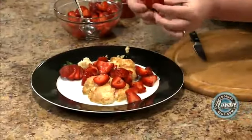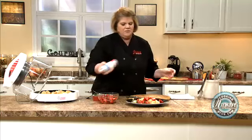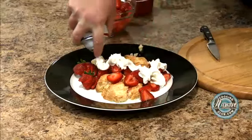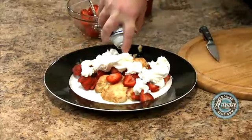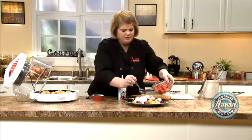People always think it's fancy — just do a few little cuts there. And then of course the whipped cream. I'm going to put most of the whipped cream on the strawberries because the short cakes are still hot. Then top it just a little bit.